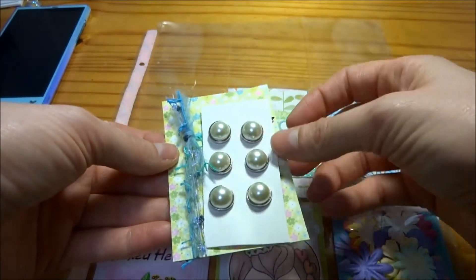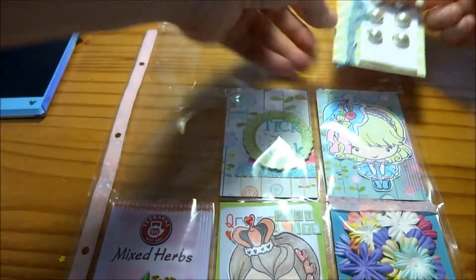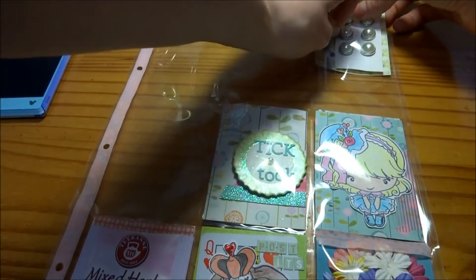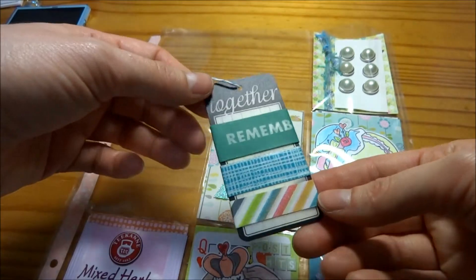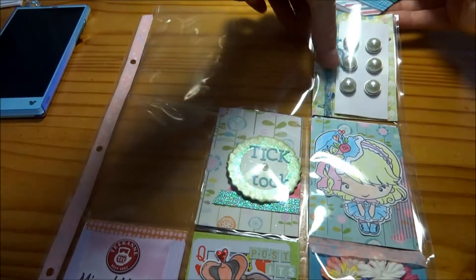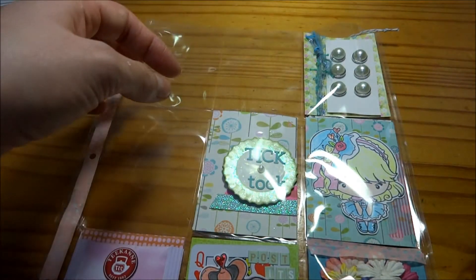And I've tied some cute little trim along with these Kaiser Craft pearl brad beads — half pearl brads you would say — and they're really cute. And then another one of those clear tags with some washi tape that kind of went along with this spring feel, and I just tied a piece of baker's twine at the top and let it hang out.